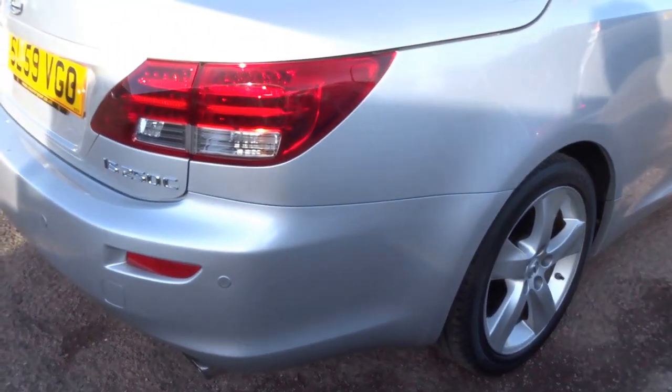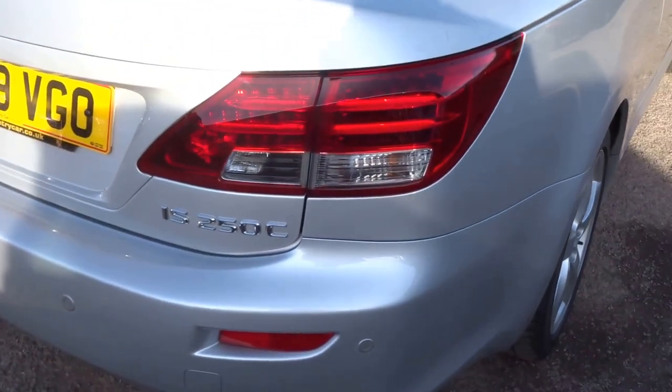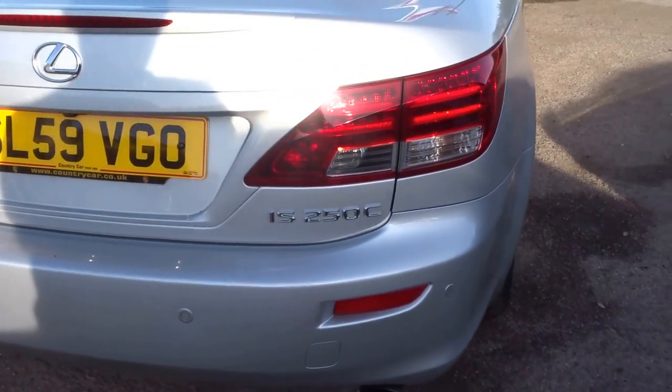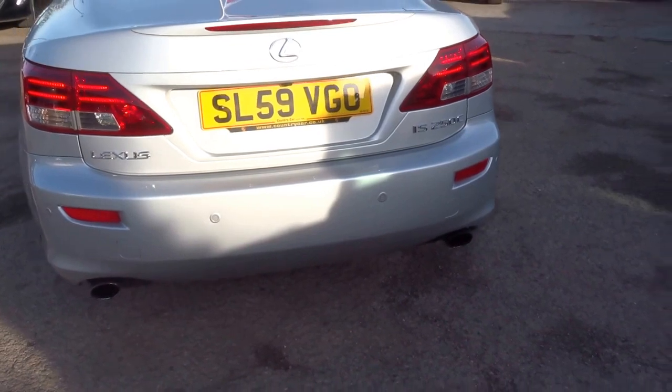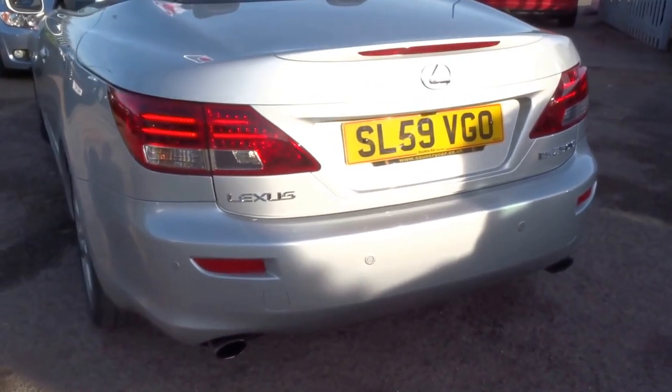The car is actually running — very smooth, very quiet, very refined six-cylinder engine. It's got the twin exhaust tailpipes, as you can see there. Very, very good-looking car this one.